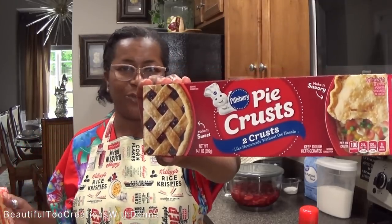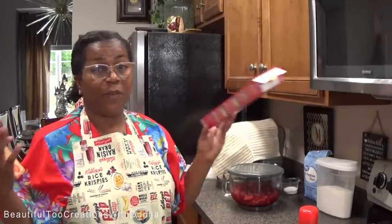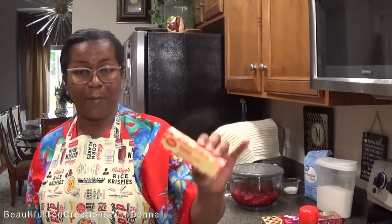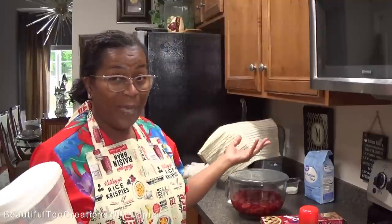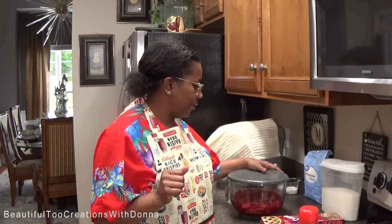We're going to start by using two Pillsbury pie crusts — they're wonderful, my mom used these for quite some time. If you want to make your own pie crust, feel free, but again this is simple and easy. I'm not used to measuring with pies, so in an effort to give you guys some measurements I'm trying to measure as I go along, and if I need to add more it gives you a basis.